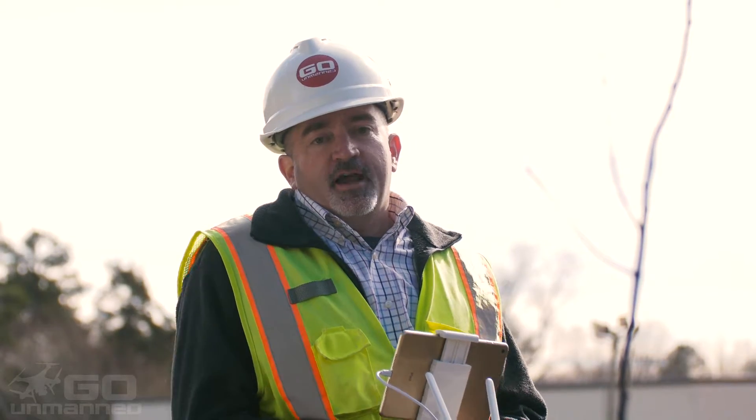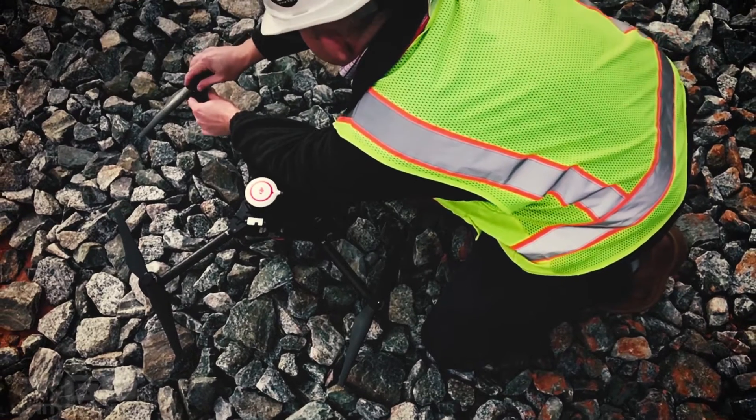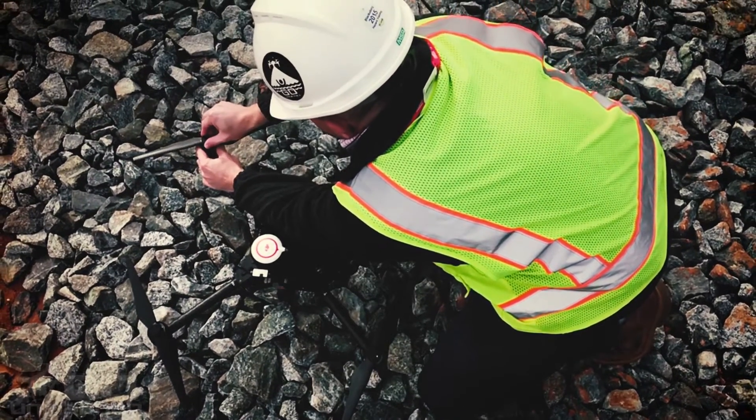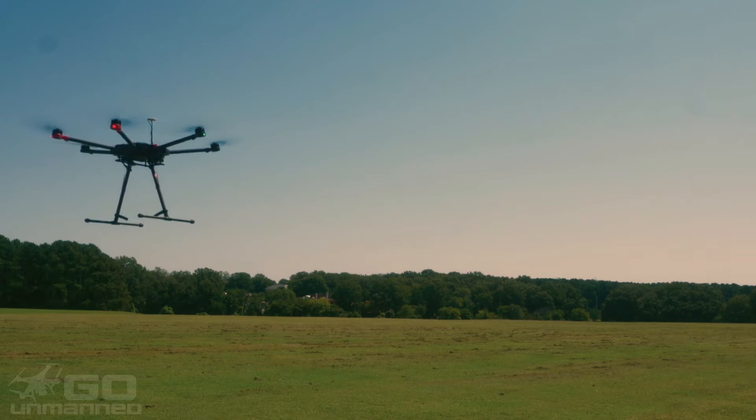The M100 is an excellent aircraft for most applications. It's small, lightweight, and easy to deploy. If you need something bigger with a longer flight time and larger capacity, the M600 is the way to go.